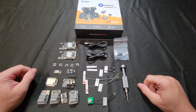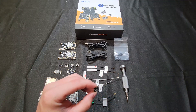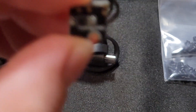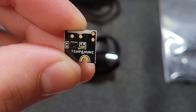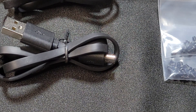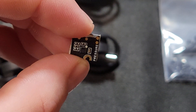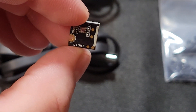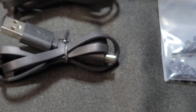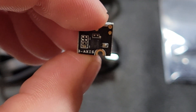As far as sensors and modules included: the first sensor is a temperature and humidity sensor — they're really small, about the size of my thumbnail. They also have a barometric pressure sensor, an ambient light sensor, and what they call a three-axis acceleration sensor.